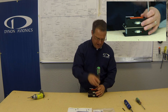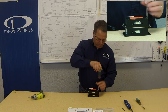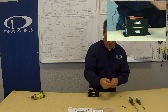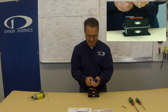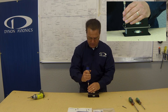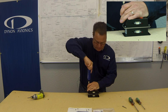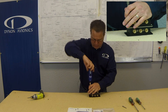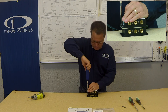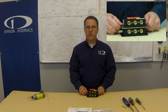Come back with your torque driver and set it to ten inch pounds, then go ahead and finish those up. You've now completed the installation of the secondary AHRS mounting plate.